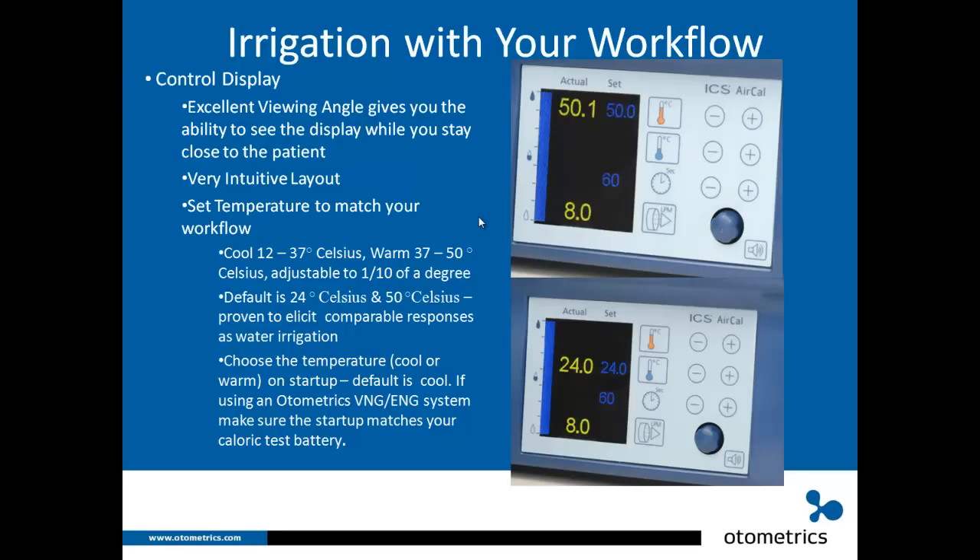You can choose which temperature the ICS AirCal starts up with — cool or warm. The default startup is cool. If you're using an Otometrix VNG/ENG system, make sure the startup matches your caloric test battery. If you start with left ear cool, make sure your irrigator starts with cool; if you start with right ear warm, make sure your irrigator starts up in warm.